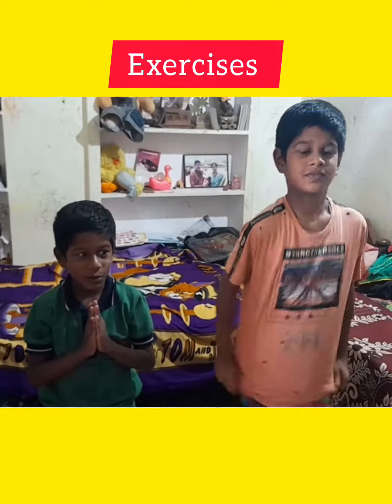Prayer position. Surya Namaskar. Surya Namaskar.